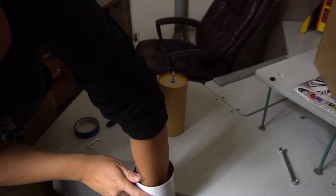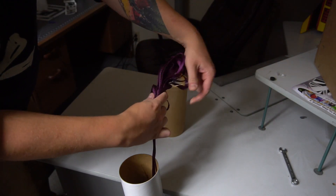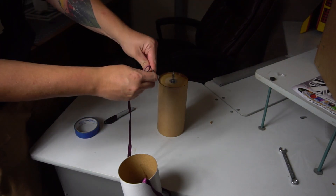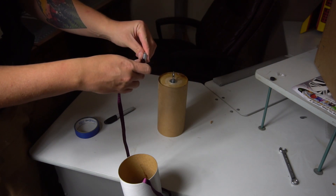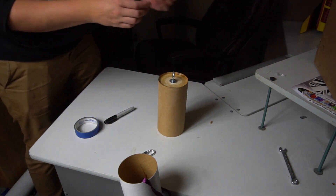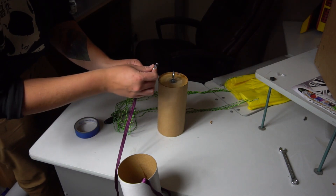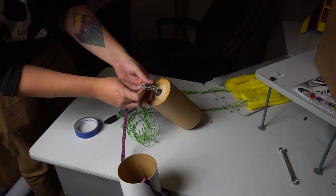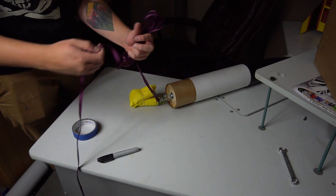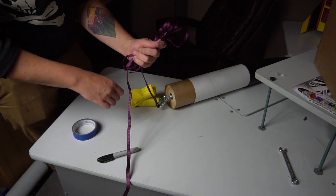Remember that shock cord we tucked into the motor tube earlier? It's been out of your way the whole time — that's why we do that. Now we're going to set it free. We're going to take the quick link provided with the kit, put our shock cord on there, get our parachute, and then put those on like so. You definitely want to put the parachute up very high on this kit especially, because you don't want the shock cord getting tangled between the two sets of fins.